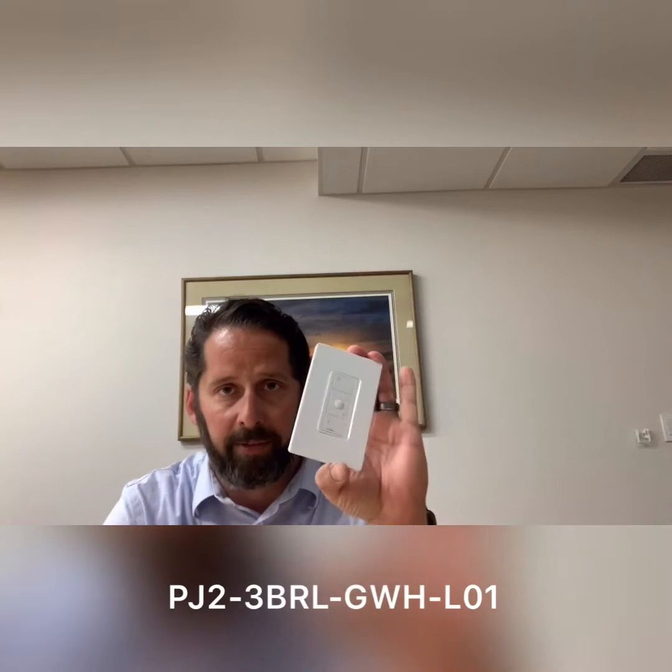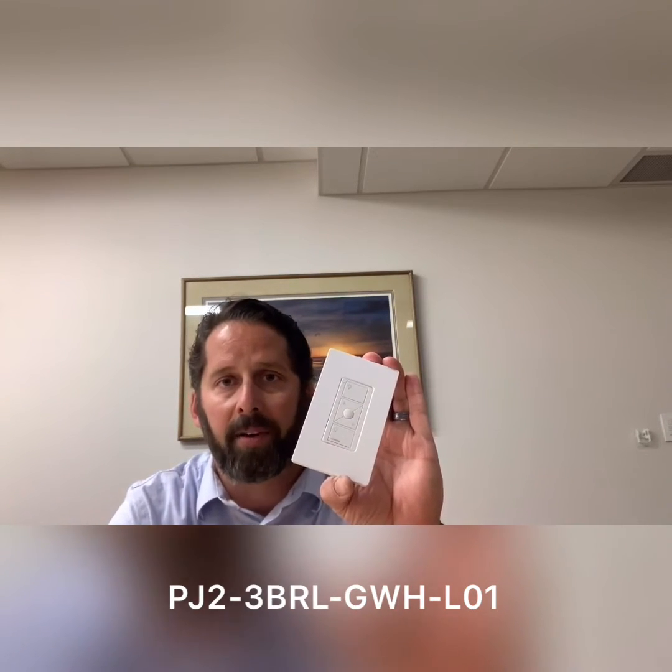First, this is a rough-in-free wireless Pico. This is our wall control that we use to turn lights on and off, as well as dim them.